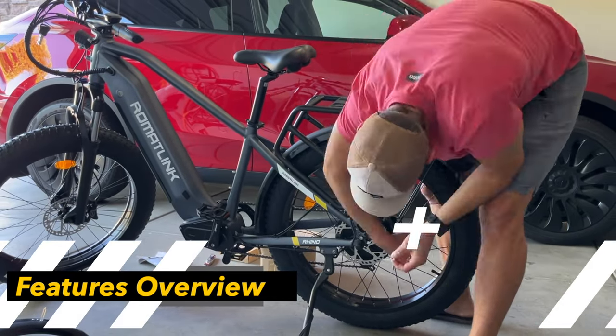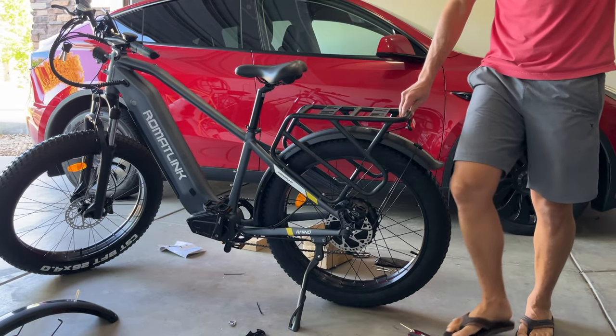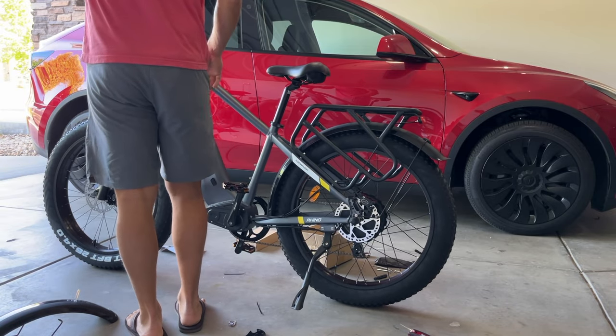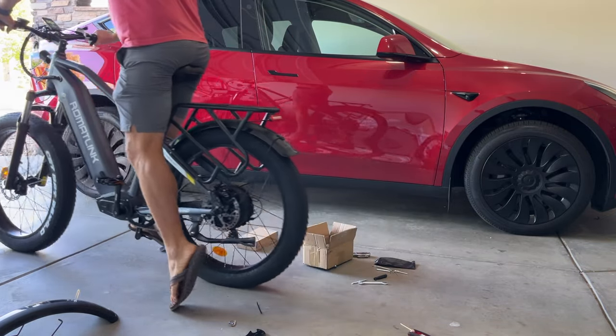Now, this integrated rear rack says it's able to support up to 400 pounds, which is pretty awesome, and I do like the style of it. This is a beast of a bike — super rugged, powerful, and designed for ultimate outdoor adventures. In this video, we're going to take a closer look at the specs and features, and of course we'll put it to the test. So let's get rolling.